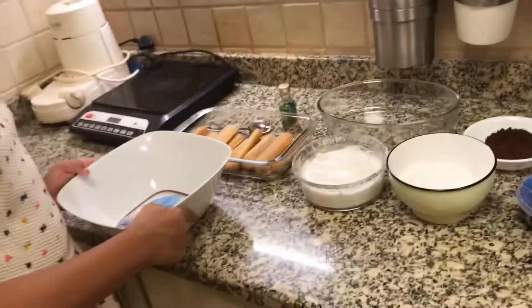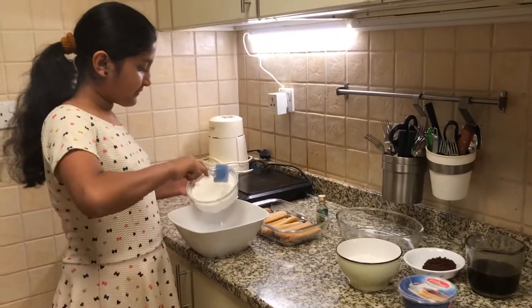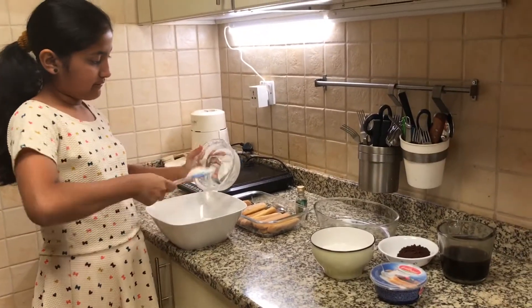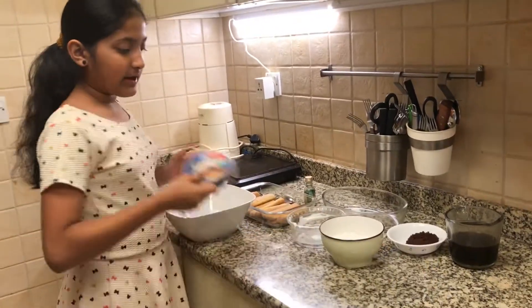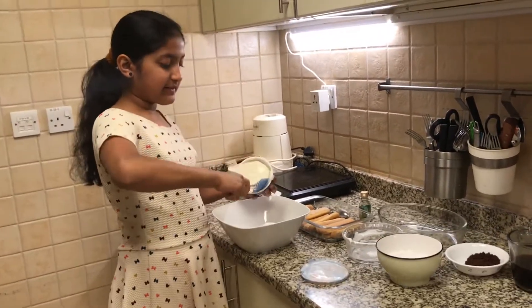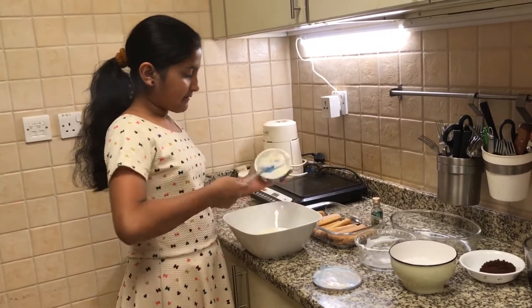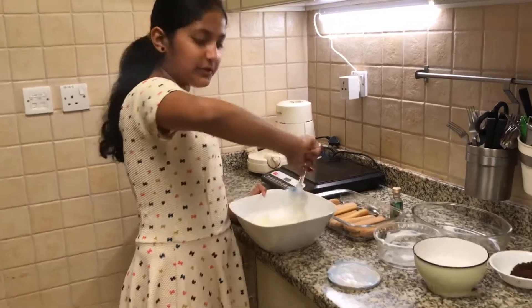First thing I am going to do is add my whipped cream. And now I am going to add the mascarpone cheese. This is a type of tiramisu that does not use eggs.